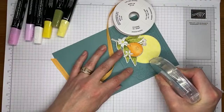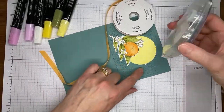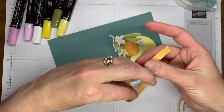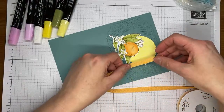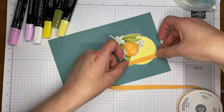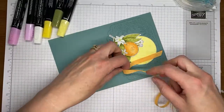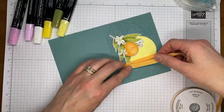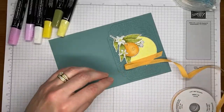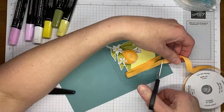I'm going to grab a little Stampin' Seal and put that kind of right down here in the middle of my die cut, probably going up just a hair with it. Then I'm going to lay this on the card front and make a wide V shape with it.